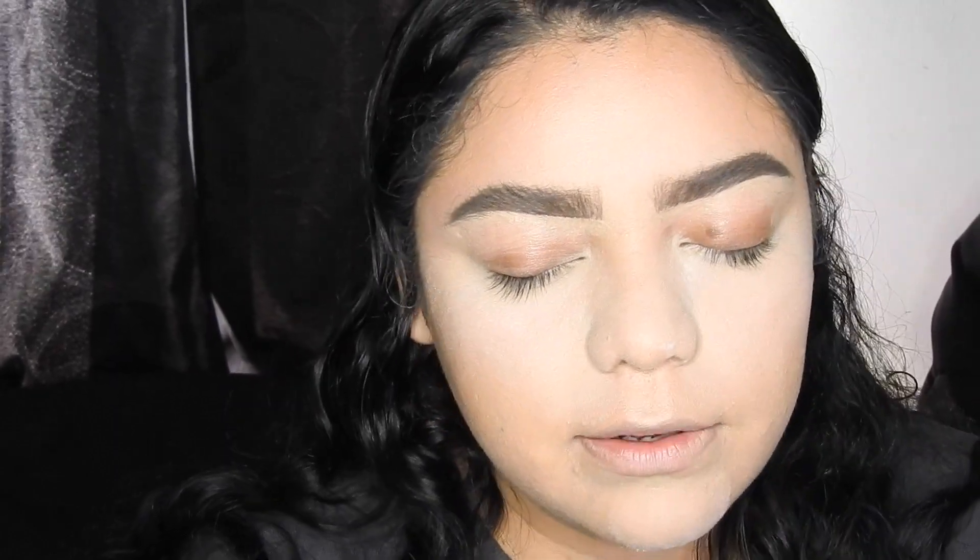While we're waiting I'm going to start my eyebrows. I did my eyebrows — I'm going to film a tutorial on that so that's why I didn't show it. What I noticed in a lot of Cardi B's looks is they're extremely neutral, but she does have a subtle cut crease and sometimes pops of color under her eyes.